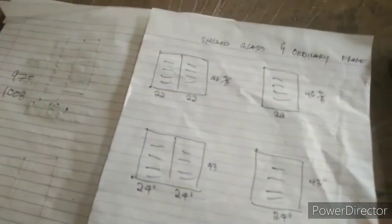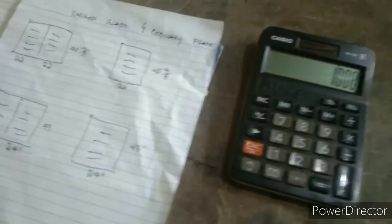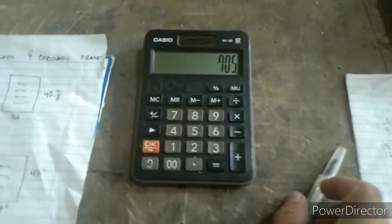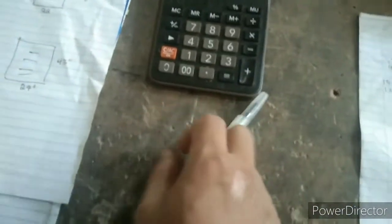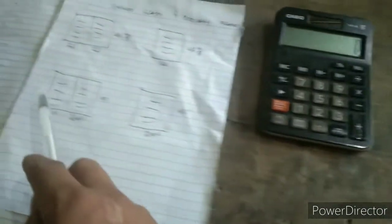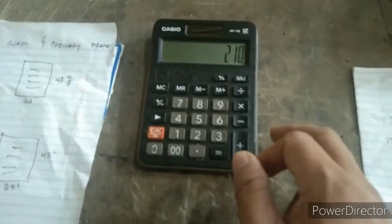Dito tayo sa prem. Yung 13 blades natin na prem, bali tatlong sets. Ang isa nito guys, bali 235 pesos. So yung 235, itimes natin sa tatlong sets. So bali, 705 pesos. Tapos, dito tayo guys sa 12 blades na Julo Supreme. Bali tatlong pares din. Ang isa nito, nasa 210 pesos. Ngayon guys, kukomplete natin. Bali tatlong pares. I-multiply natin sa 210. So 210 times 3 equals 630. Okay guys, 630. Sa ating 12 blades sa Julo Supreme.